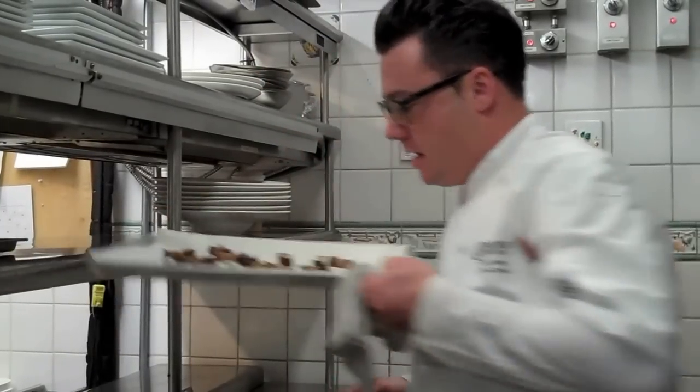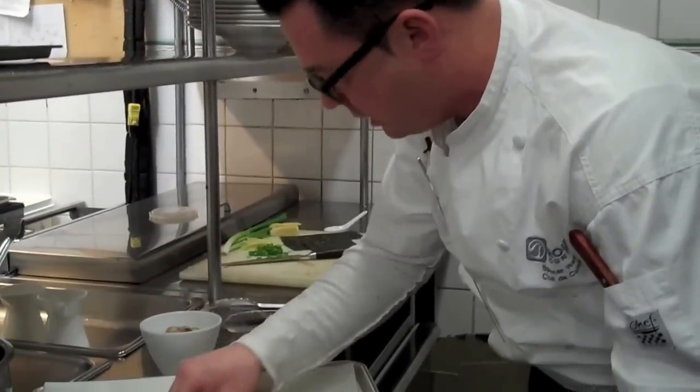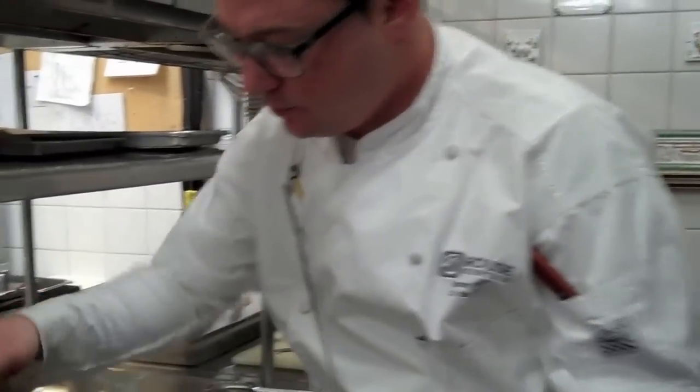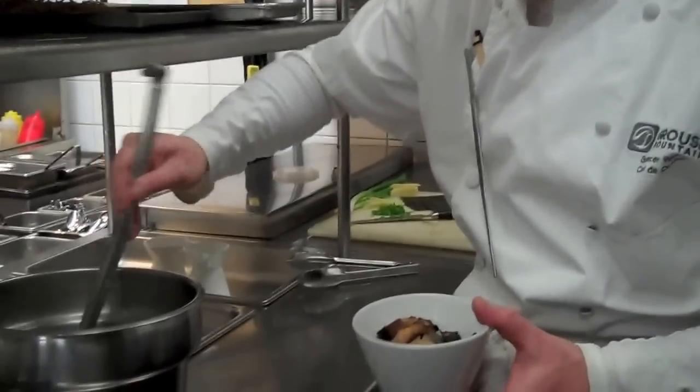And then I have some of my crispy pork belly pieces — you can just lay them in there. I like a lot of pork belly pieces. Then take the nice broth — it's going to have a lot of fat on top, so make sure you mix it around quite well.